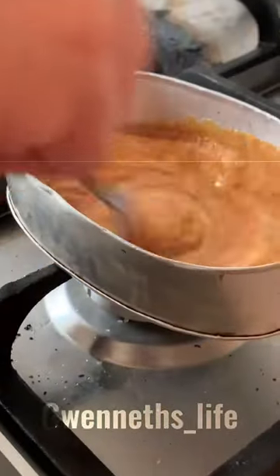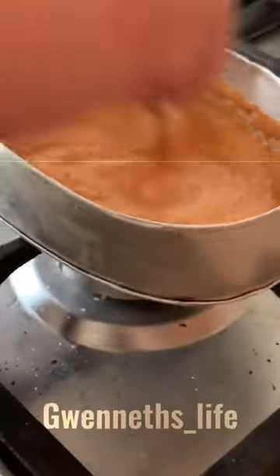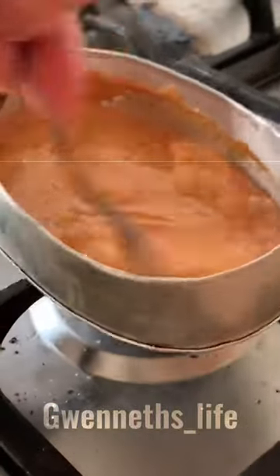Wait until it makes this light brown color. Then you're going to stir it — and don't add that much baking soda because it will make it really bubbly.